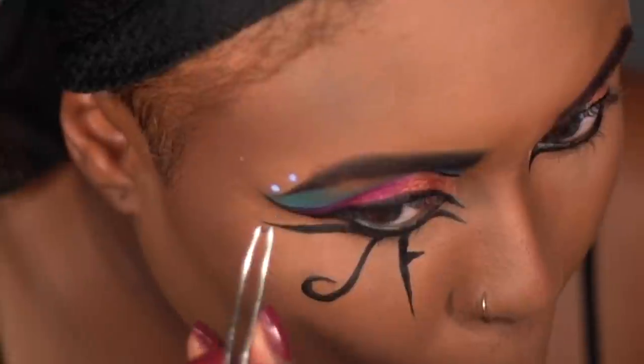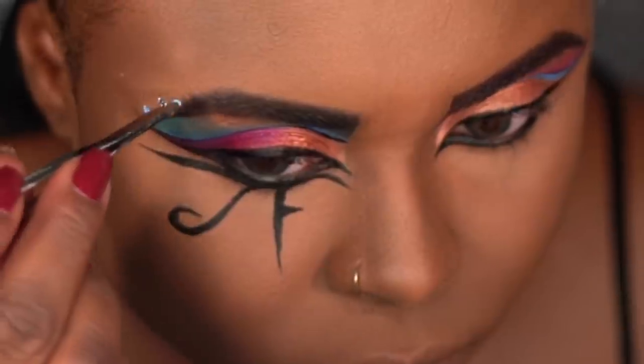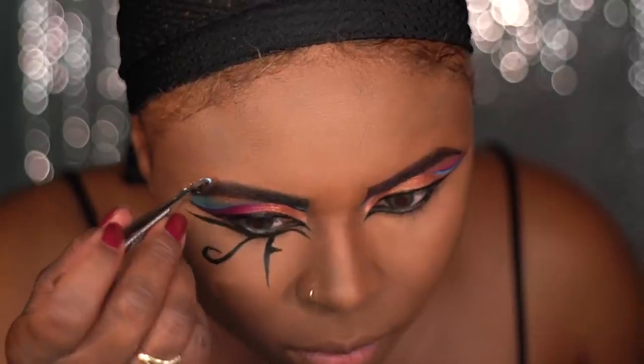For rhinestones I went ahead and applied some eyelash glue with the back of my tweezers, and then I took my tweezers and applied the rhinestones to where the glue is. It sticks really well — it doesn't come off unless you pull it off, and that doesn't hurt either.